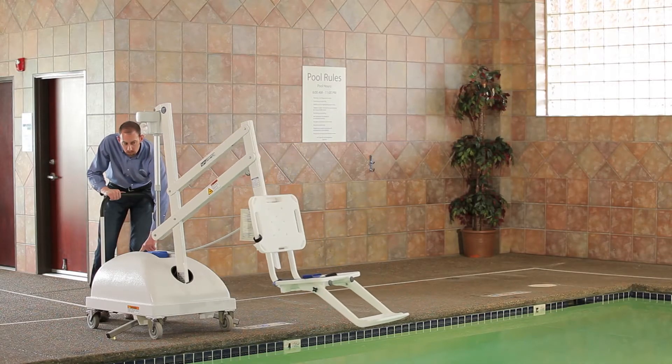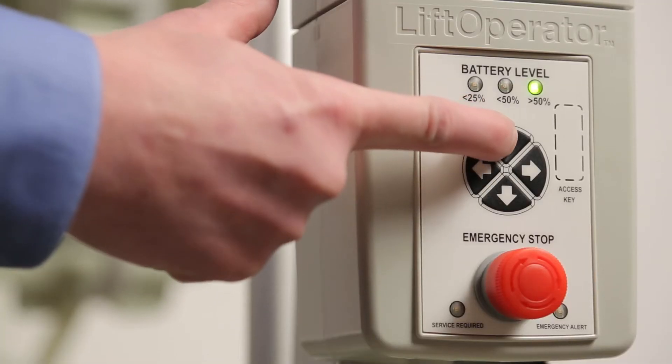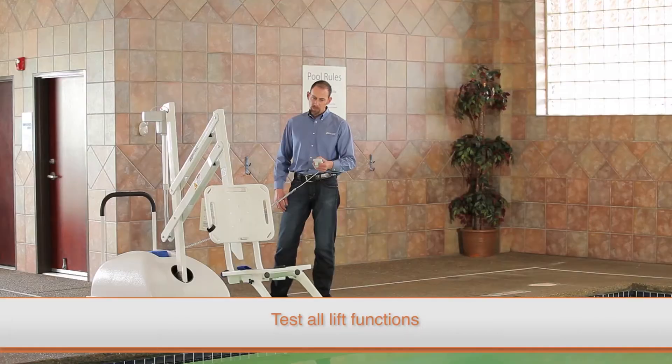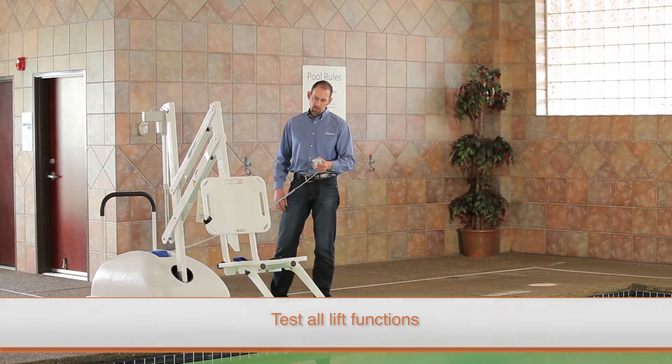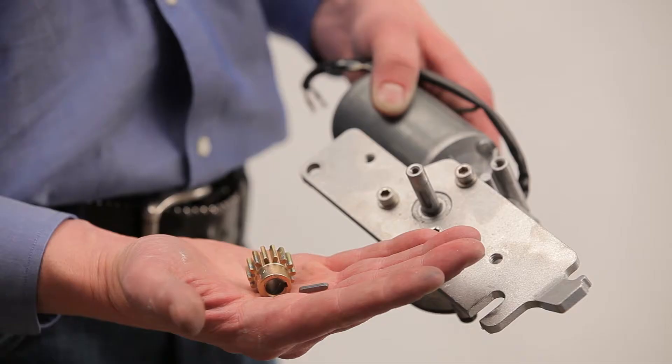Confirm you have installed all replacement parts and reassembled all components properly. Test all lift functions with both the touchpad control and the hand control to ensure the lift is operating properly.